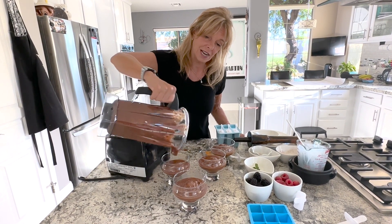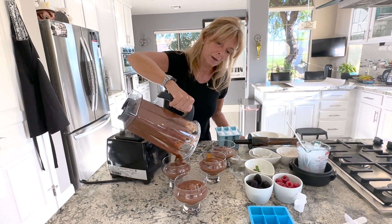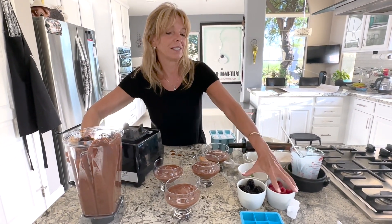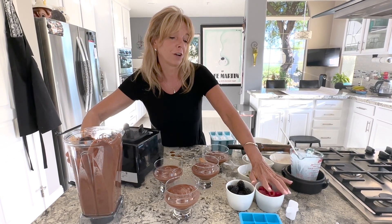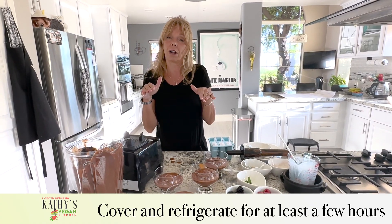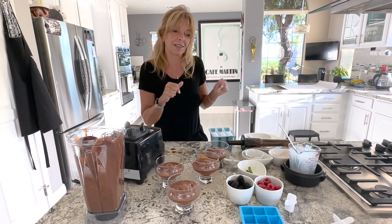I made lemon pudding last time and I used blueberries. This time, I plan to decorate with blackberries, fresh raspberries, and mint. So you have to cover these up and put them in the fridge, and as soon as they're nice and firm, I'll show you how to decorate.